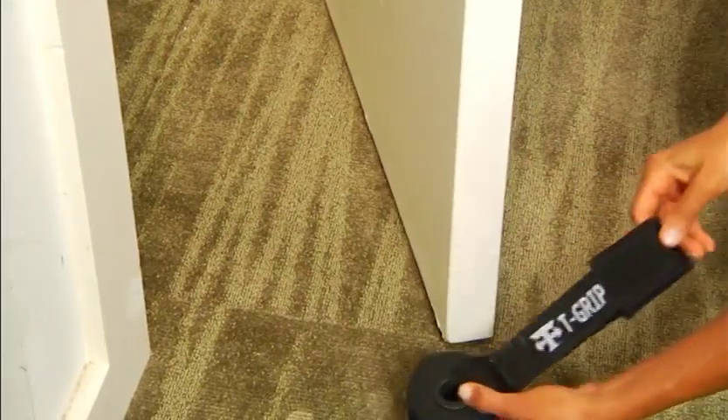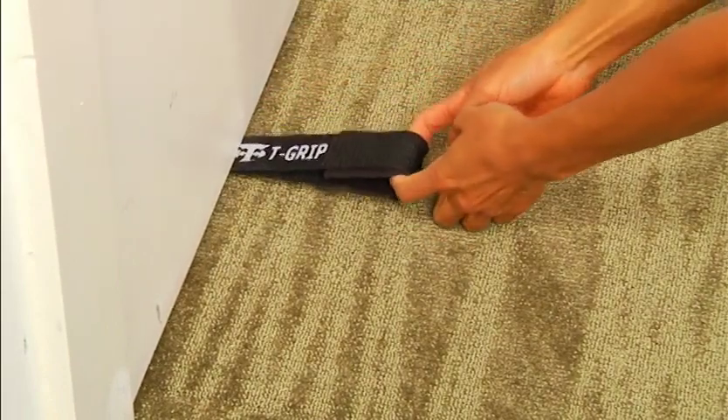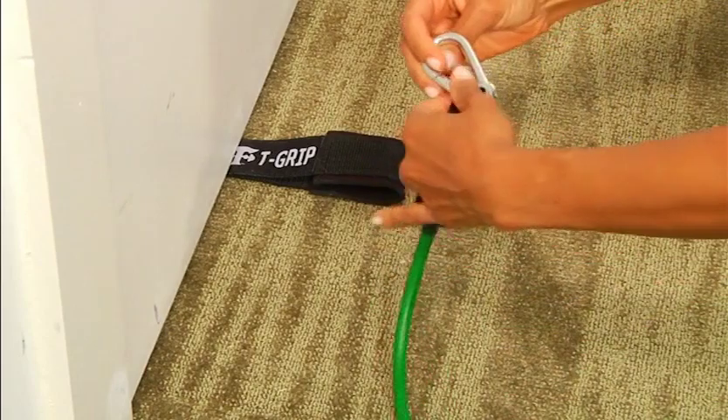Setting up the T-Grip Max for exercises using the door anchor. Slip your door anchor under the door and close the door. Make sure there is no more than a one inch gap between the bottom of the door and the floor. Pull firmly on the anchor, making sure it's secure.